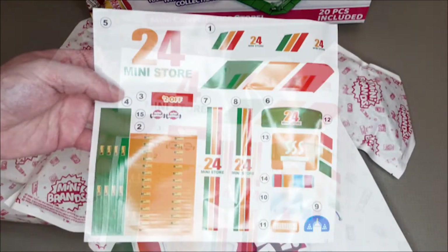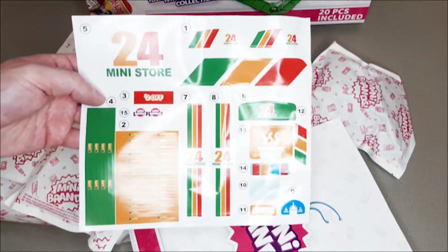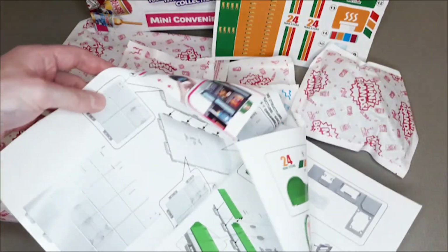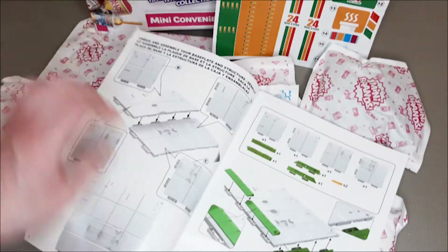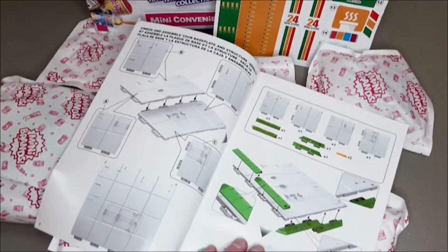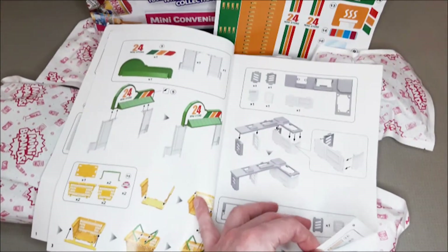Here are the bags, the stickers and the instructions. The whole store needs to be made from scratch and each section of the shop is in these coloured bags, but you can empty the whole lot out like I did, as the instructions are not really difficult — you basically work from the shop floor upwards.